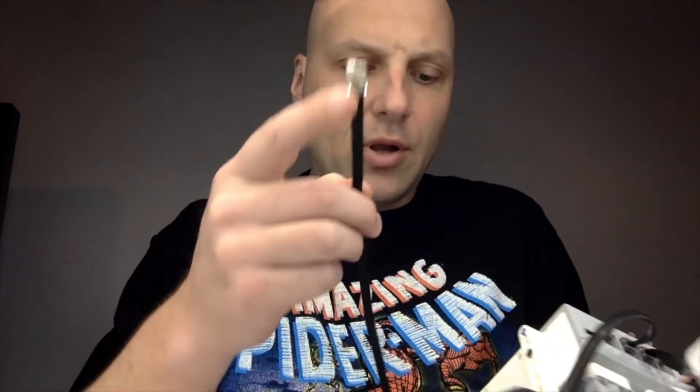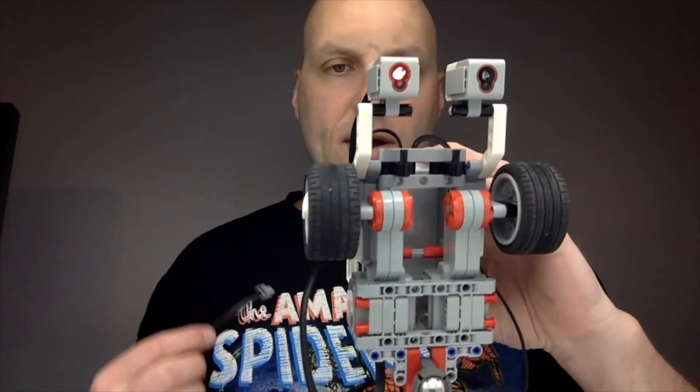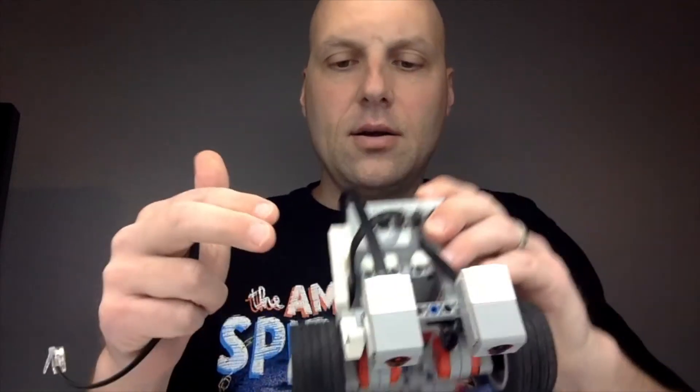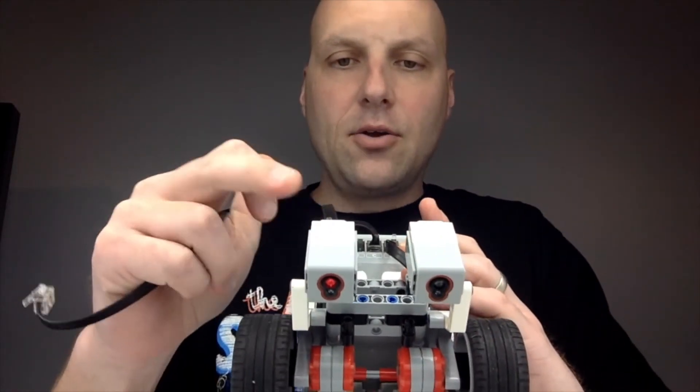Then we'll go ahead and plug these into our ports. If I'm looking at my robot from the top down, the sensor to my right goes to port three, and the one on the left will go to port four. That's how I put this together for this next example, where we'll be writing code using the color sensor readings of two color sensors.